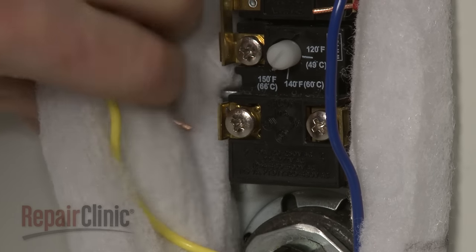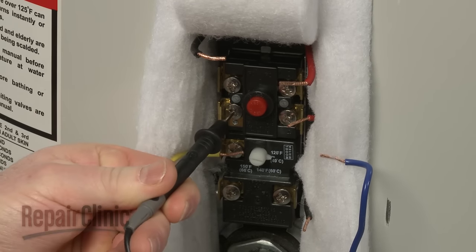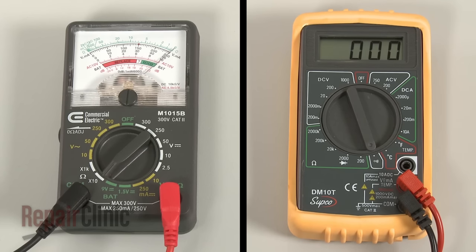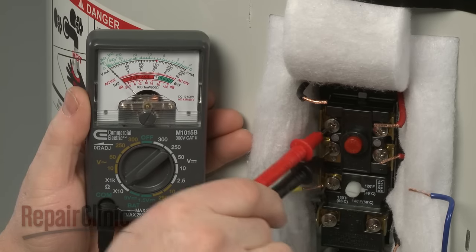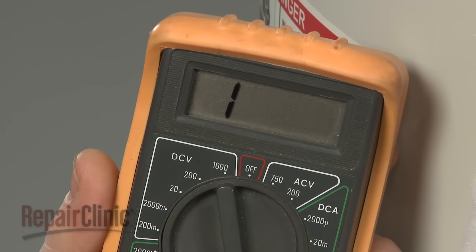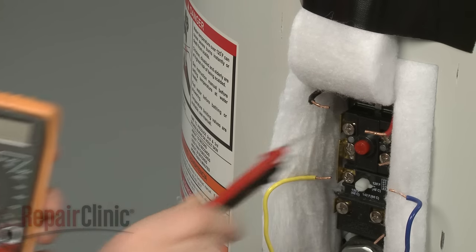Now touch one lead to the left side terminal on the reset portion of the thermostat, and the second lead to the other left side terminal. The meter reading should indicate close to zero ohms of resistance if the component has continuity. However, if the analog meter needle does not move at all, or the digital display does not change significantly, then the thermostat has no continuity and is defective.